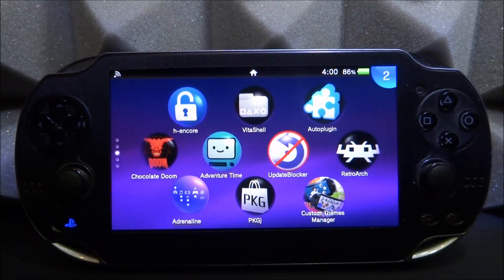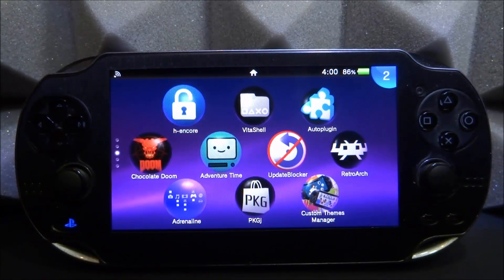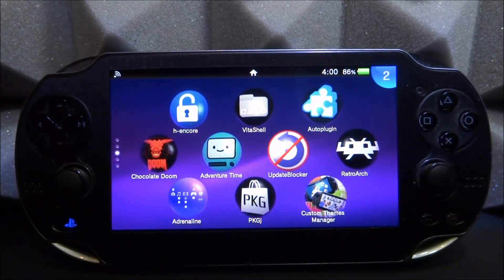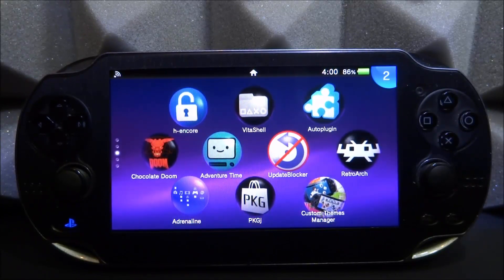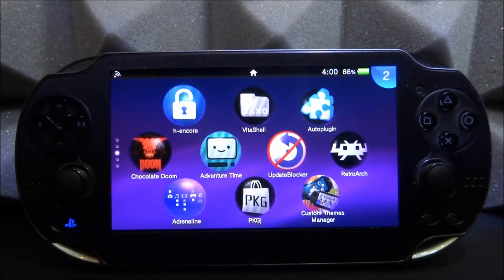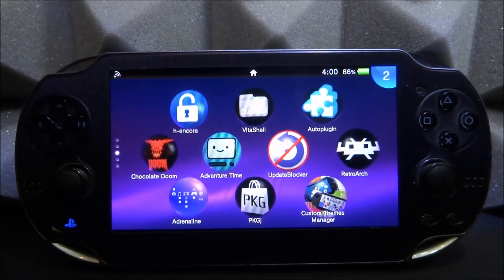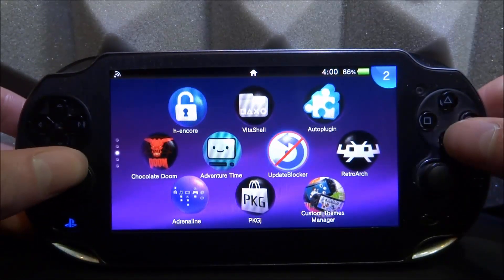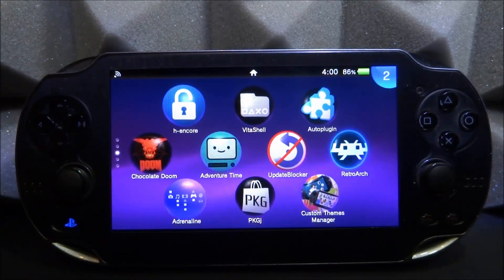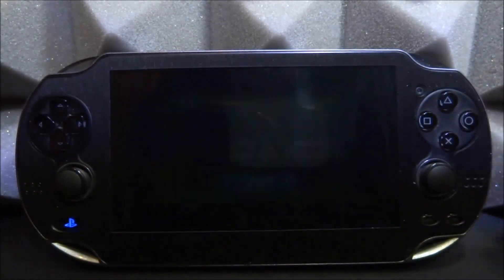I was going to do a video on this about a month ago and completely forgot, but it's actually had a new update since then — probably only about three or four days ago. We're going to go and get it and install it. If you want to update yours or install it for the first time, follow along. This is better than the RetroArch GBA emulator — that one uses TempGBA, this one is mGBA, and I really do like it.